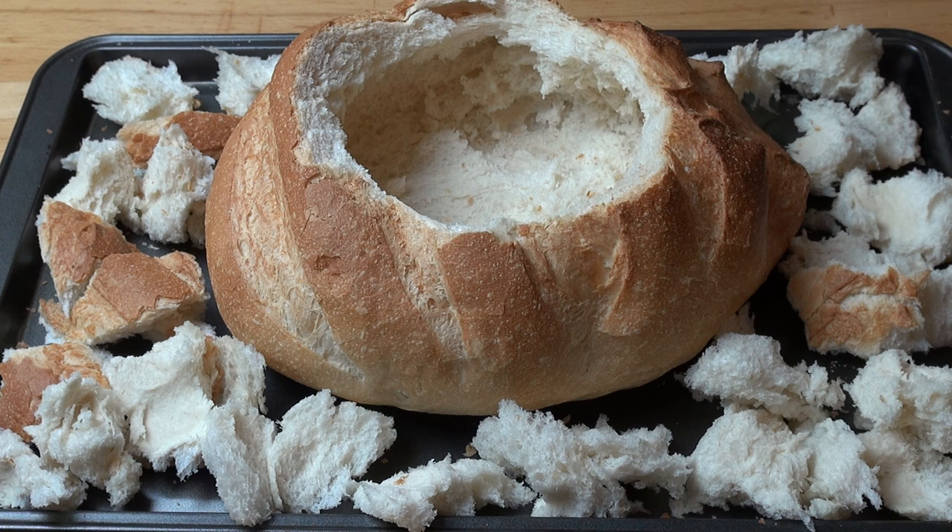This is ready to go into the oven — a preheated oven at 200 degrees Celsius, 400 degrees Fahrenheit, for about 10 minutes or until everything is lightly toasted.